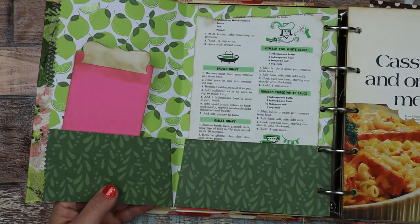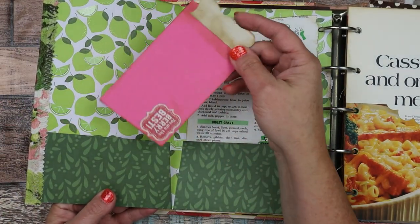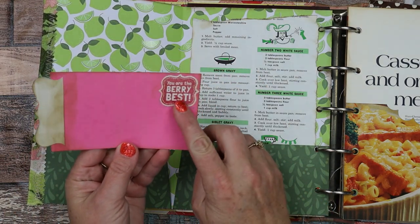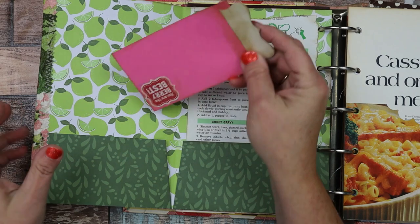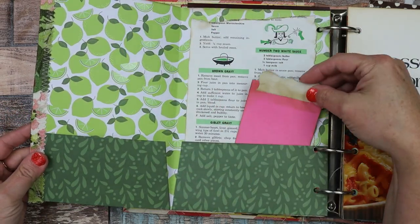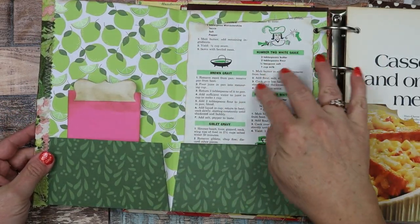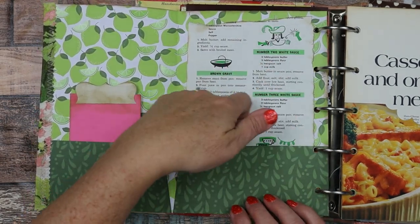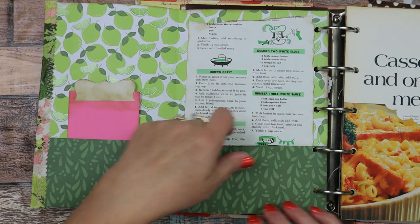Now here is the inside of that flip. Here is just another recipe journaling card — it says "You are the very best." It's cute. And this is a pocket as well. Then there's a vintage recipe page glued down as a background, and here's your pocket.